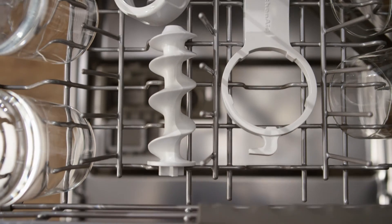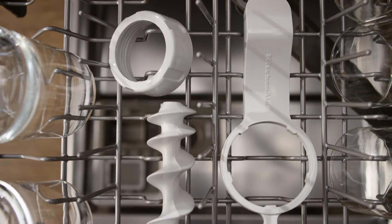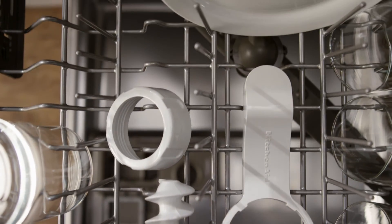The pasta ring, auger, and combo tool can be washed by hand or in the top rack of your dishwasher.